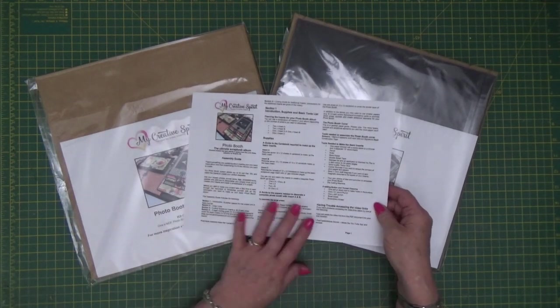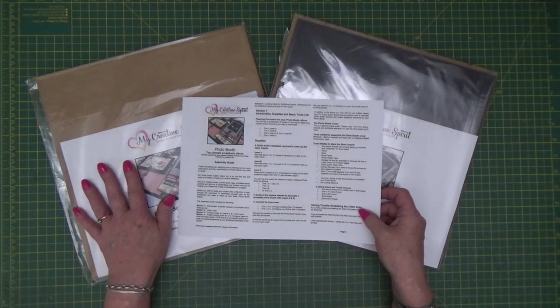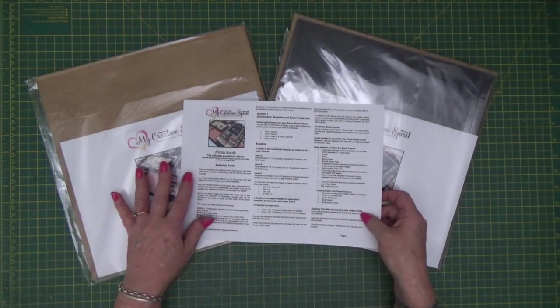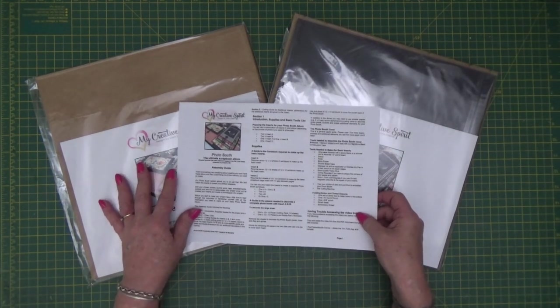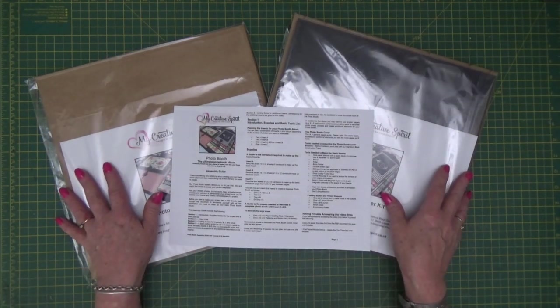Don't limit yourself to the inserts I've suggested — you can add whatever inserts you like to customise your project for the photos and elements you want to add. So let me take you through a completed Photo Booth so you can see what the kit looks like once it's fully assembled.